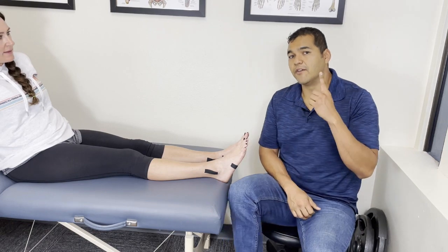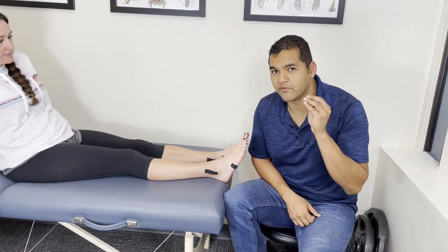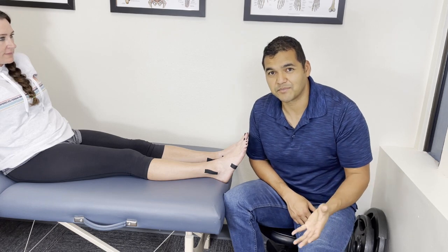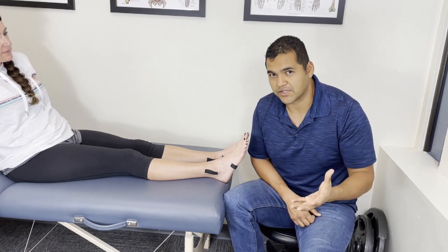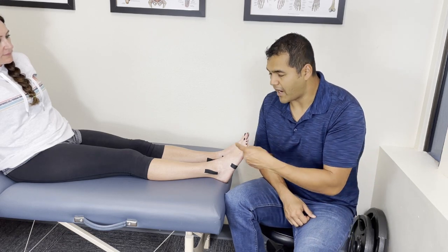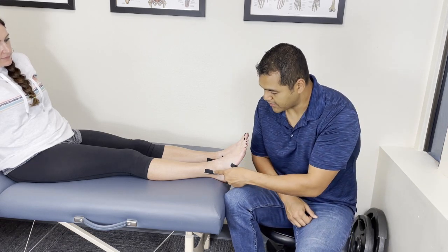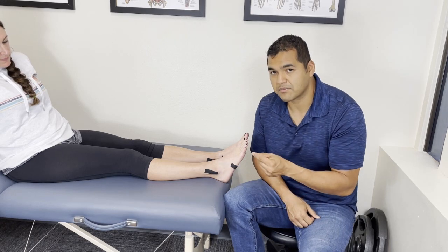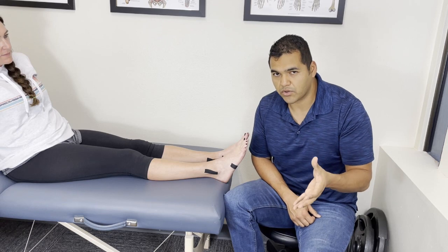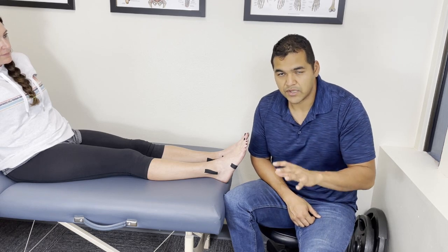Let's get right to it. The first thing you've got to check for if you've just injured your ankle is to make sure that you don't need to go to the hospital or see a healthcare professional. I've put tape on our model here to show you some very important spots you need to take a look at. I'm following a research-based protocol called the Ottawa Ankle Rules.